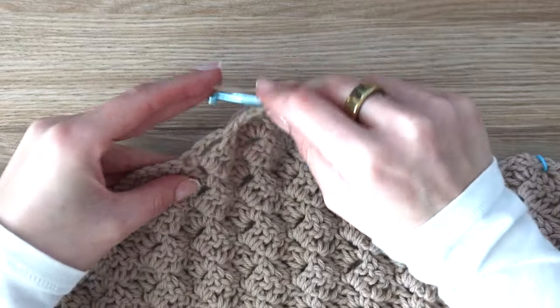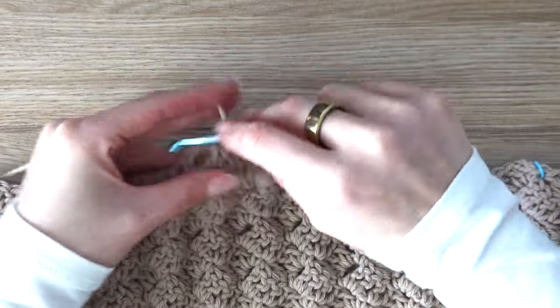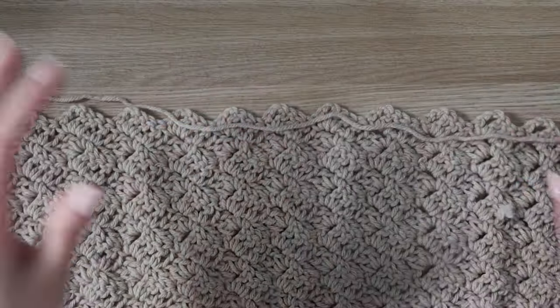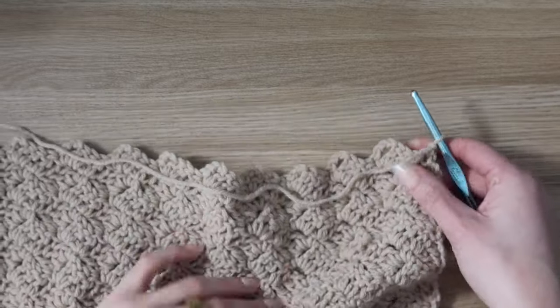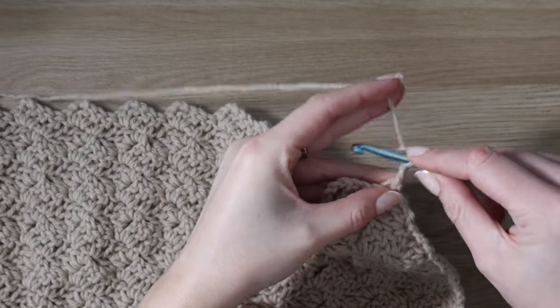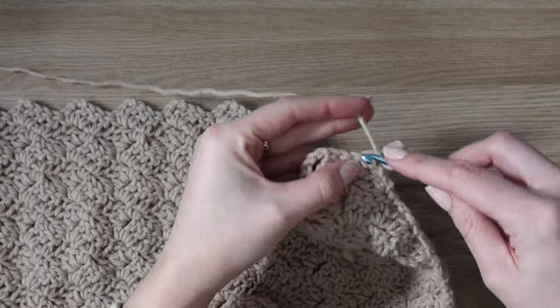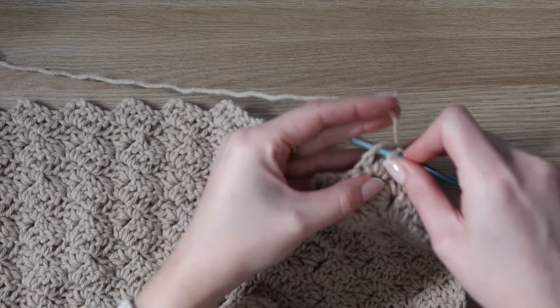Go ahead and work rows 55 through 85. Then in row 86, we will be creating the pocket opening. If you do not want pockets, you can skip these instructions and continue working your row repeats as normal for a total of 106 rows before fastening off.